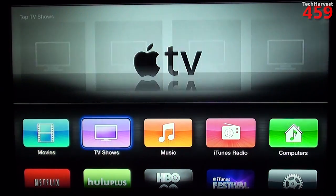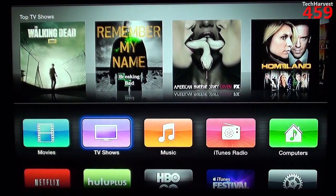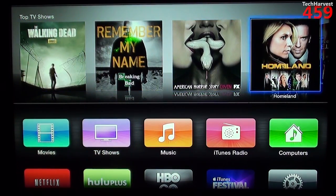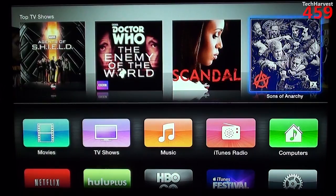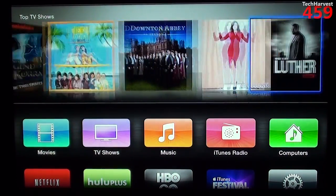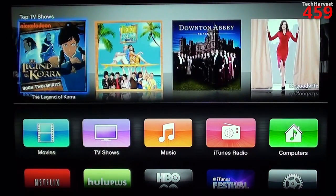You also have the option of TV shows. As you can see, it brings up Walking Dead, Breaking Bad, American Horror Story, Homeland. You can actually scroll through those if you'd like, and it's a very smooth, responsive interface. It's very nice.